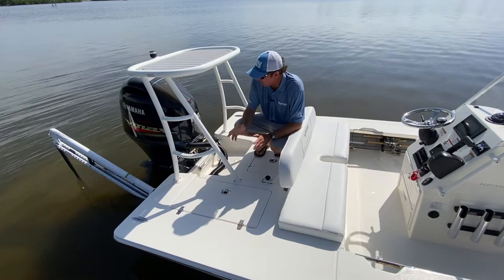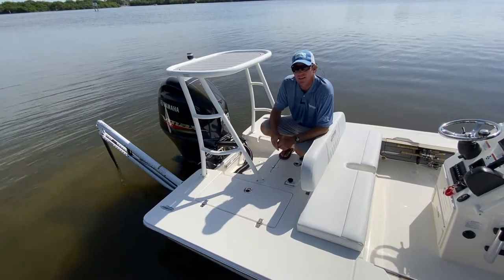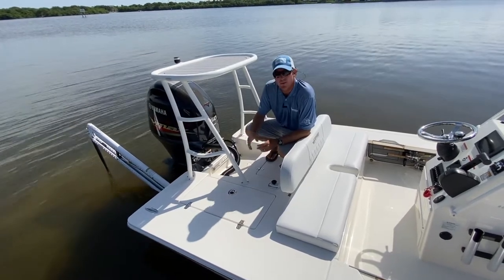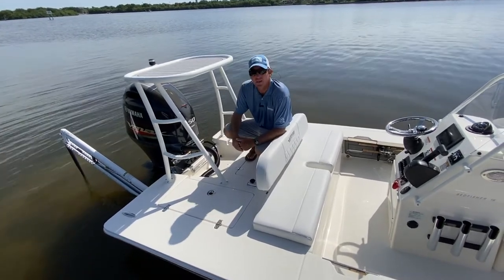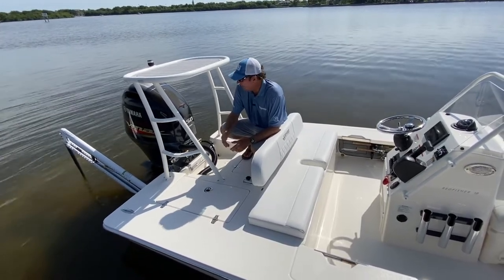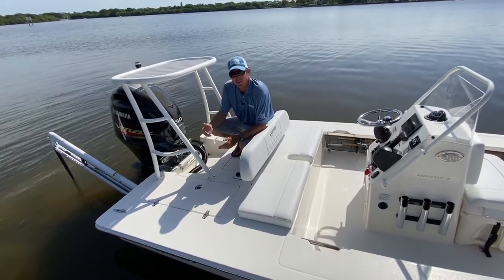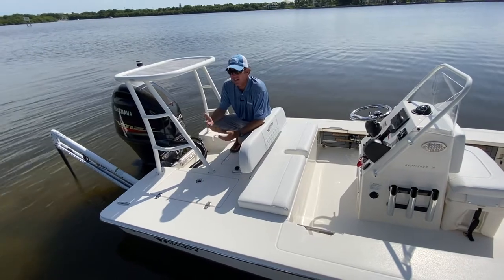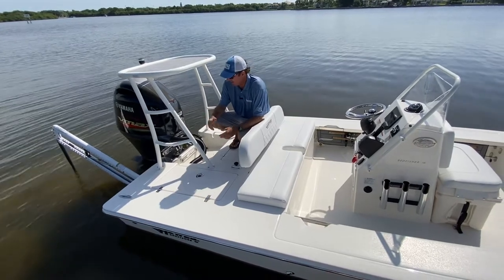The boat comes optioned with two engine packages: the F-115 SHO by Yamaha — a really great, very torquey, quick engine — and then the 150. More often than not people put the F-115, which is a great running package on this boat. Top end is in the neighborhood of the mid-40s, just over four miles per gallon at that speed, and at cruise around 30 mph you get just over seven miles to the gallon. Really great fuel economy. The boat has a 31-gallon fuel cell, so you have a bunch of range and won't have to stop at the gas station every trip.